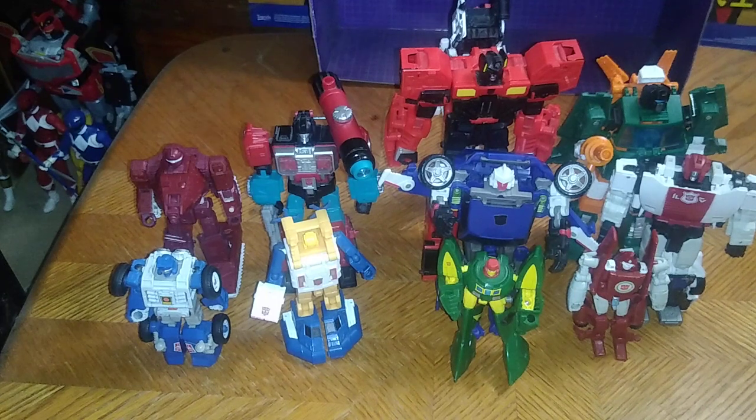I have almost got a whole collection of Generation 2 bots — I'm still missing a few. The bots I need to complete this collection are Grapple, the better looking Tracks, Smokescreen, the better looking Inferno, Omega Supreme, and Defensor. I already got Superion, but yeah, quite a few bots I'm missing. But I will try to track them down to complete my Generation 2 collection.